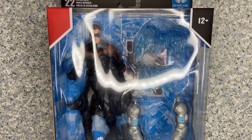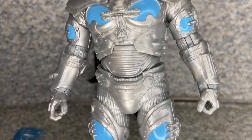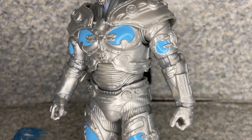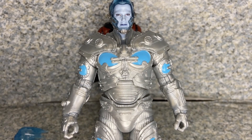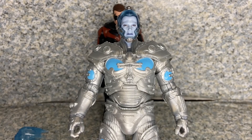Here is Robin out of the package, ready to fight crime. Before looking at the figure, let's check the build-a-figure piece Robin comes with. He comes with the left arm and right arm of Mr. Freeze — they're already connected because I had to redo this video. And there he is, Mr. Freeze, all ready to fight Batman and Robin and serve Poison Ivy. A review of that figure will be coming soon.